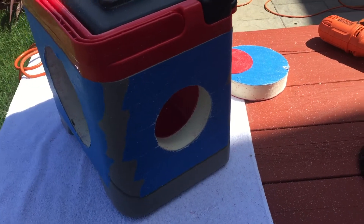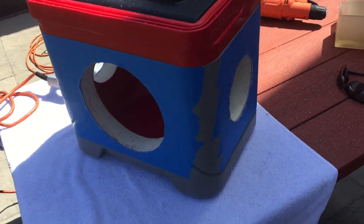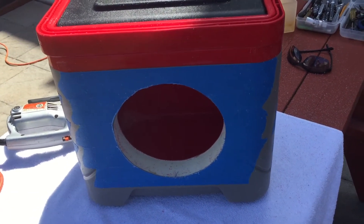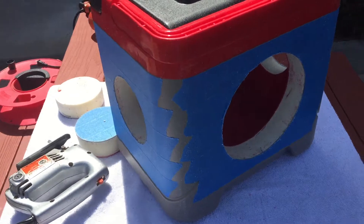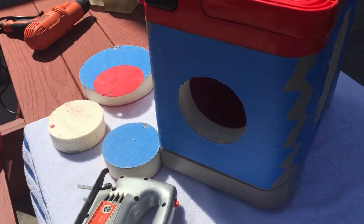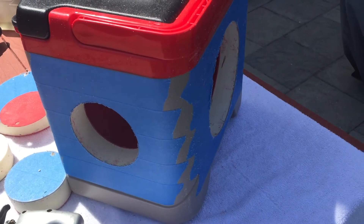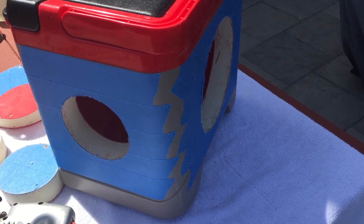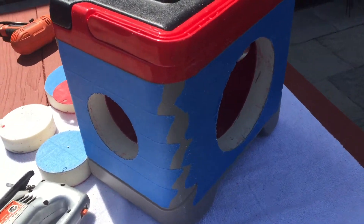Now we have our holes cut — came out real nice. I'll clean those up with a metal file if there are any rough edges, maybe a little sandpaper to smooth out the rough spots. There are the pieces we cut out and we're ready to put in some speakers. We'll go ahead and leave the tape in place while we're doing all that measuring and drilling, just so we don't scratch it up.